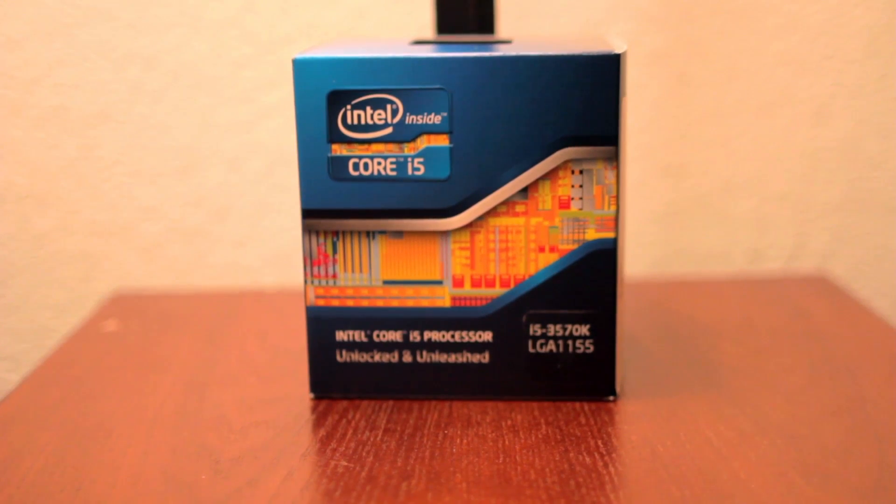Let's go ahead and talk about some of the parts I used for this build. The first part we're going to talk about is the CPU. For this particular gaming build, I bought the Intel Core i5 Quad Core 3570K processor. The K stands for overclocking — I got this processor because it's meant to be overclocked. It's a really fast quad-core processor, and I've had no issues. It's definitely good for gaming, and I would highly recommend it. I picked this up on Amazon for $210.